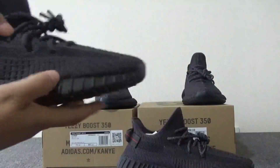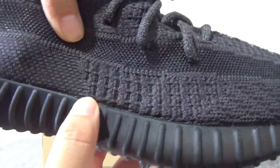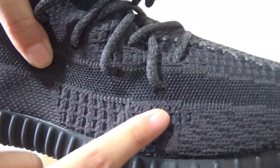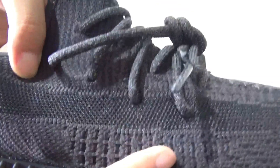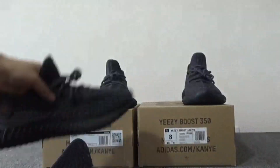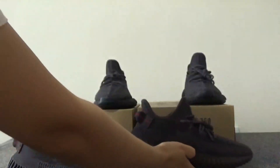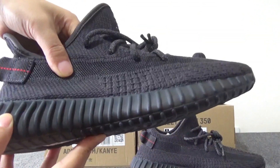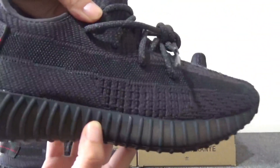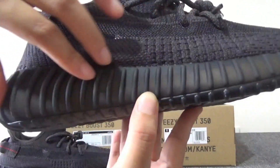And also you can check this pattern. For the real one, you can check here. For the real one, you can check the mesh. For the mesh, you can check here. For our washing, check — and also you can see the shape is clean and the mesh is the same as the real one.